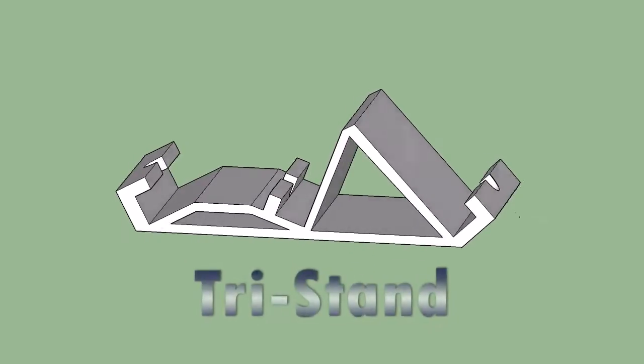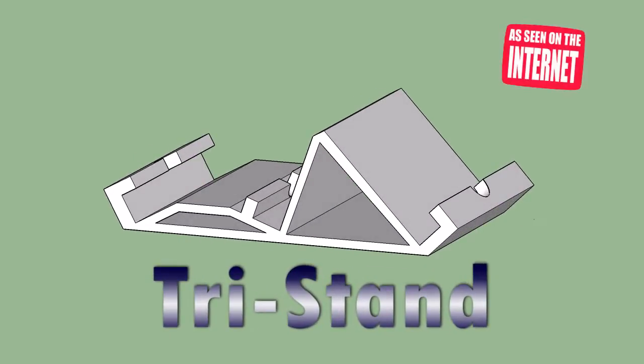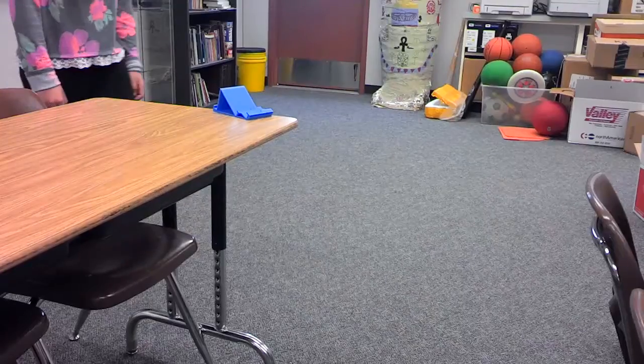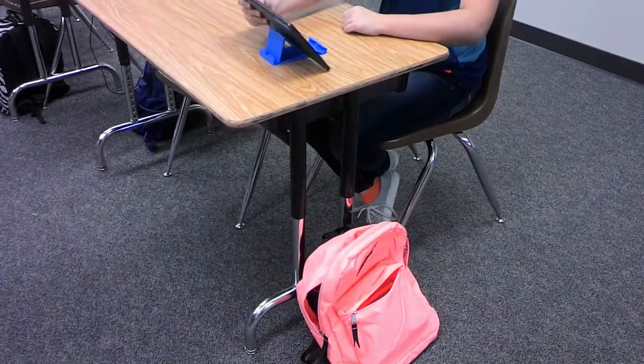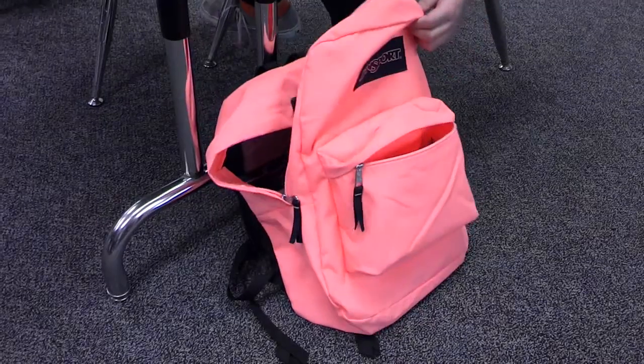Introducing the Tri-Stand, a tablet stand that you can print for yourself on a 3D printer. The solid one-piece design makes Tri-Stand a durable solution. It can be stored and carried easily due to its lightweight, compact construction.